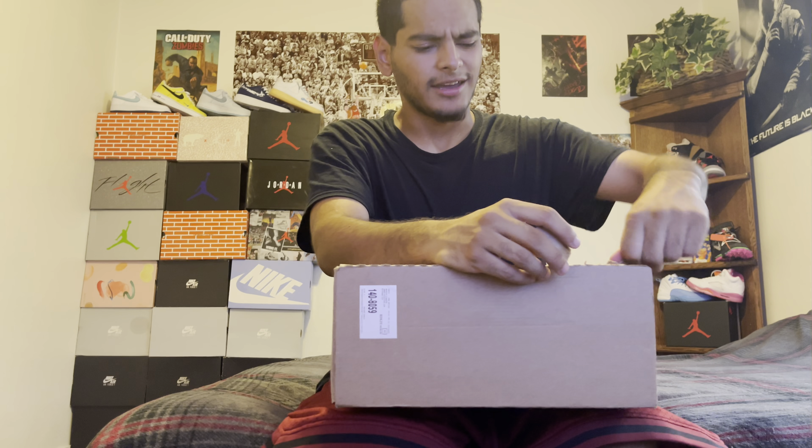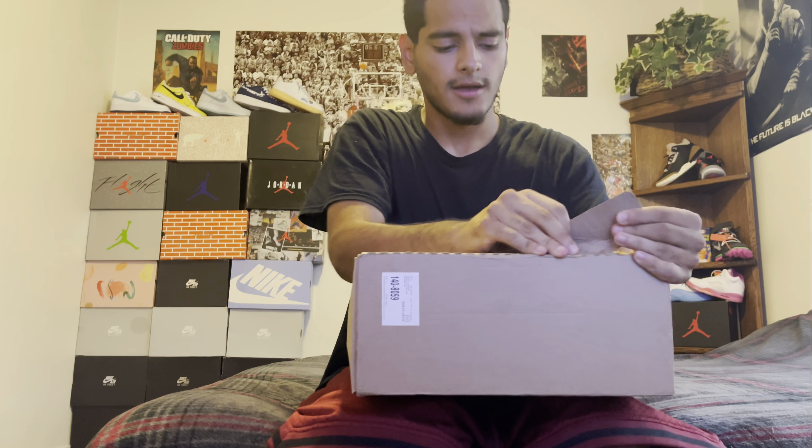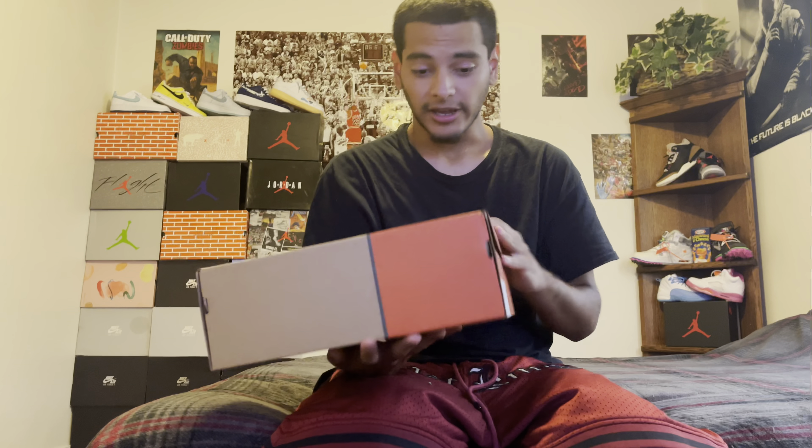As you can tell by the title, this is the LA Fleas. Always struggling to open these boxes. But yeah, I've been sleeping on this for a while. I've had them since they came out — I think they came out July 26th. Here's the box.